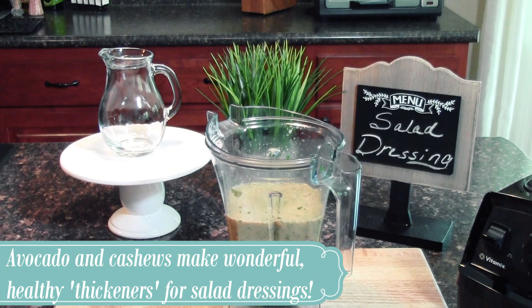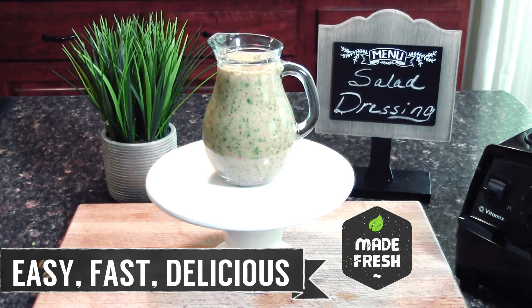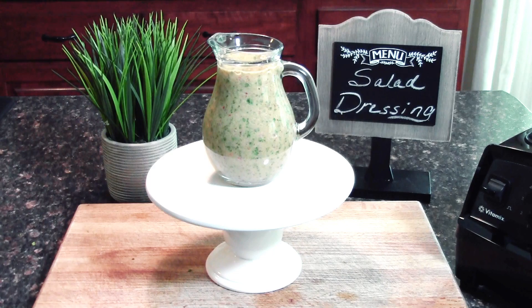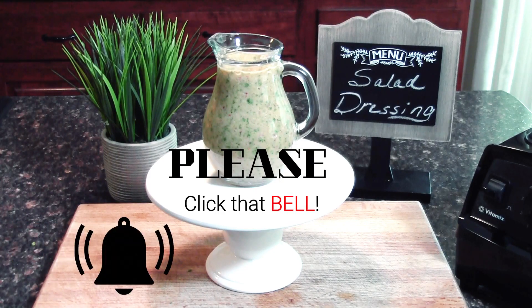And there you have it, my friends — an easy, fast, delicious, homemade, healthy salad dressing. I hope you guys try this recipe out, and if you do, please feel free to tag me on social media and let me know how it goes. I'd love to hear from you guys as always. Thanks so much for taking time out of your busy day to spend some time with me — I really appreciate it and I'm so grateful to have you here. If you liked this video, please give it a thumbs up — it really helps me out on YouTube. If you're not subscribed yet, please do subscribe. I'd love to have you as part of the Bren's Beauty Boutique family. Have a beautiful day — I'll see you in the next one. Bye!